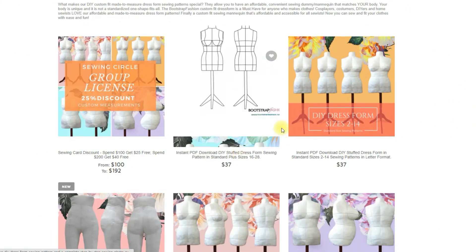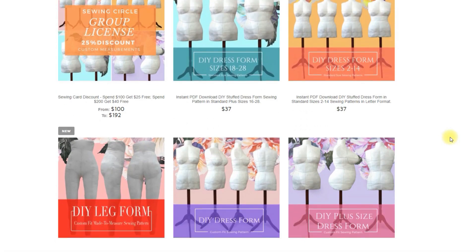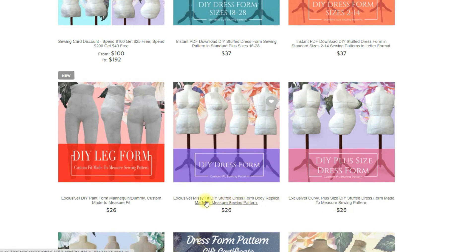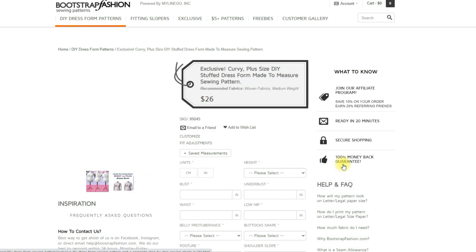So this is the Bootstrap website. I chose to go with the curvy DIY dress form, but you'll see there's all kinds of different ones. There's a misses, there's a leg form, there's an arm form, and there's even a men's dress form.